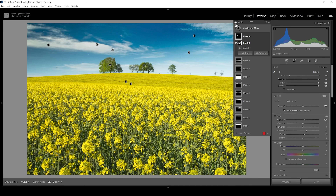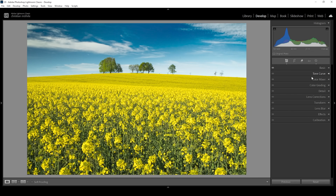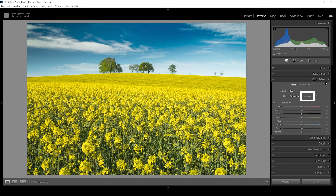But now we can start focusing on the colors using Lightroom's color mixer. So let's open it up. The color mixer was formerly known as HSL, which means hue, saturation and luminance. Because we can change the hue, saturation and luminance of all these eight specific color tones, which makes it really, really powerful. Let me demonstrate this with the hue first.